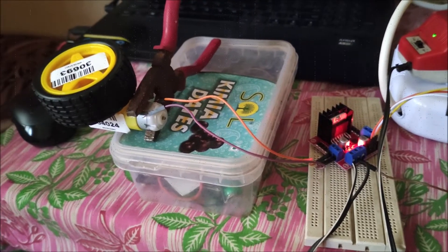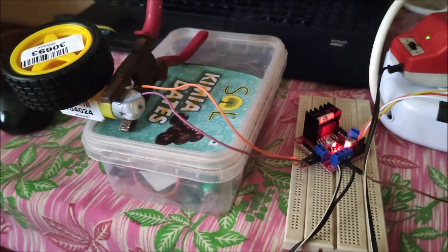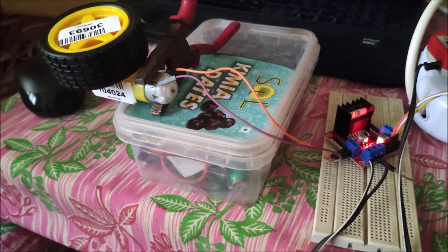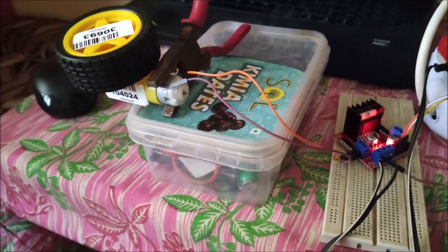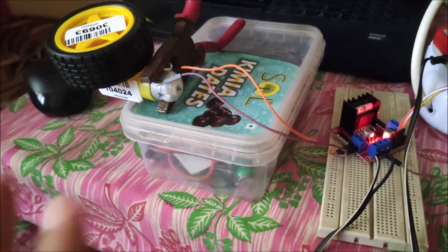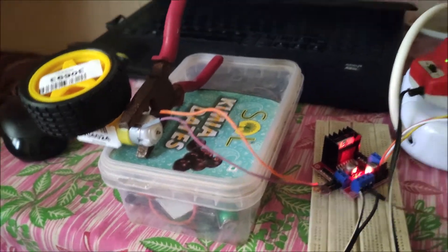Hello friends and welcome to YouTube channel Freedom Tech and Friends. In this session, we are going to see how we can control our DC motor with the help of our fingers. We are going to use CVZone and OpenCV hand tracking modules for controlling the DC motor's backward and forward action. Let me first show you a demo, then we'll see the connectivity, and then I'll share the code.